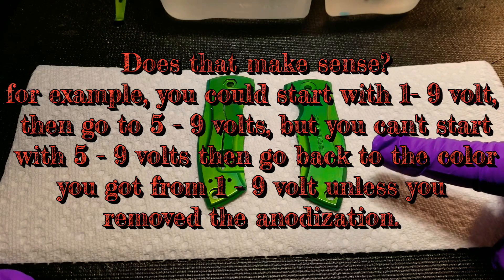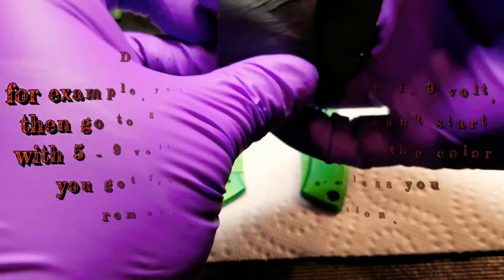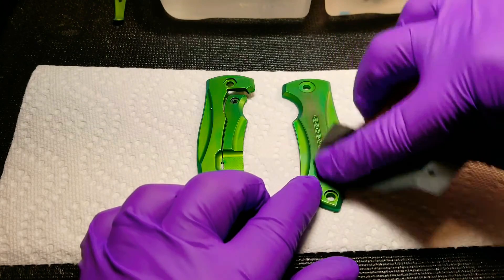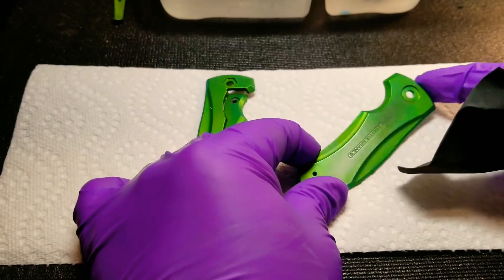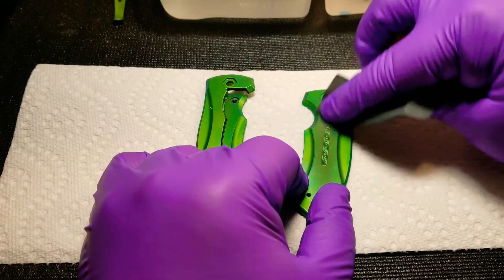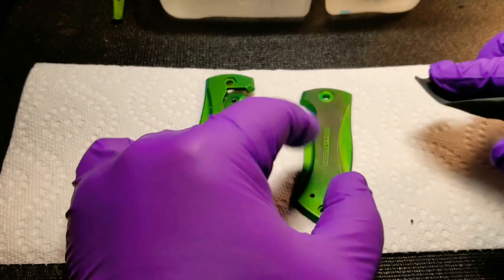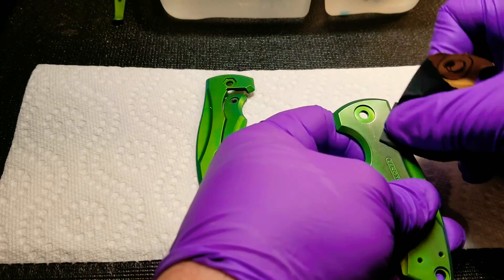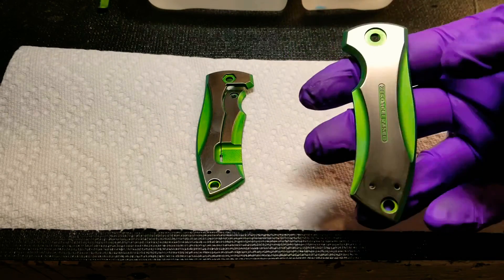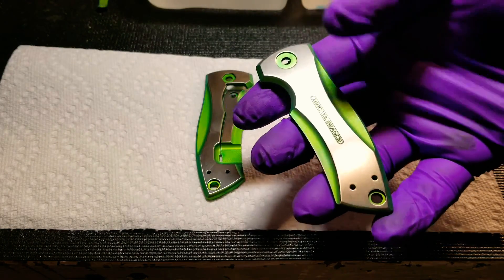Now that we've got our highest color, which is the green, we take some sandpaper or a sanding block and you just want to gently sand your flats. You don't have to completely sand them — you could leave it like that with just some of the anodization off — but I personally want to take all of it off. You want to be careful not to sand the edges, because you want to keep the edges the color they are. When you're done sanding, this is what they're going to look like — just the flats sanded. Now you're going to want to take acetone and wipe those down really, really well.